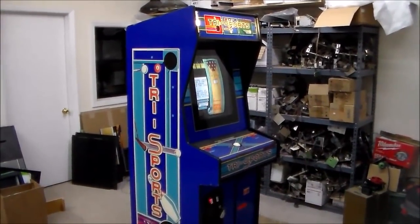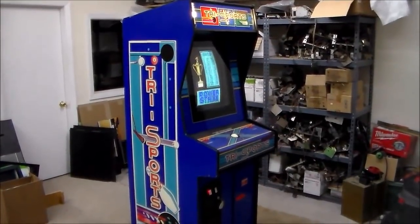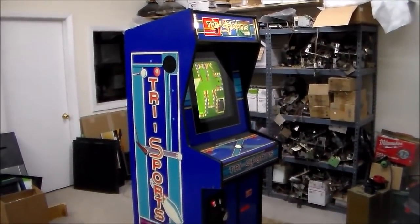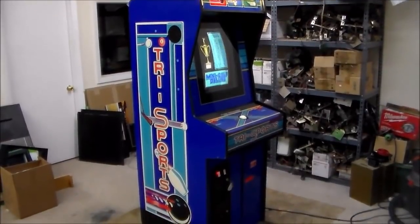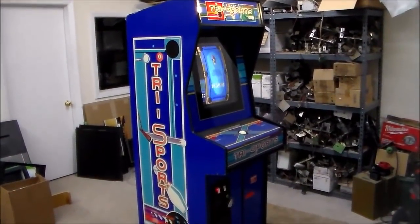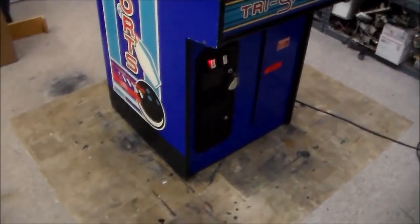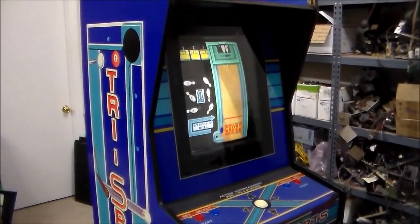Ladies and gentlemen, this is Joe's Classic Video Games back with another cool arcade game video. We are filming this one in one of our workshops because we're not quite done with it yet — we're waiting on a marquee and need to clean it up. We just got it up and running after working on the monitor, and this is a fairly rare game you don't see too often.